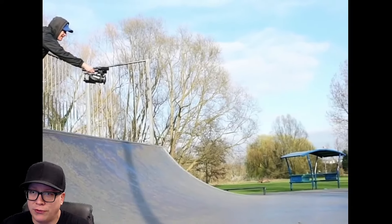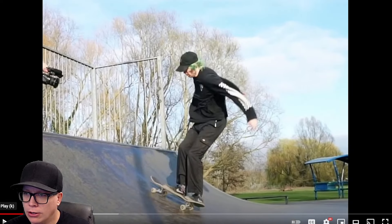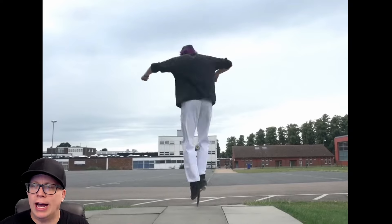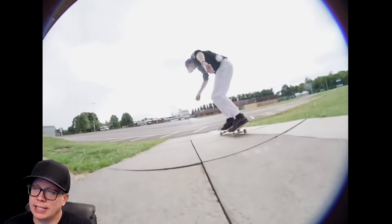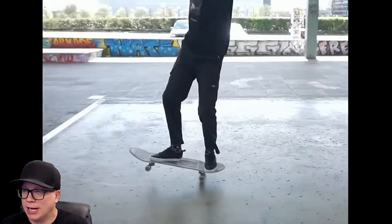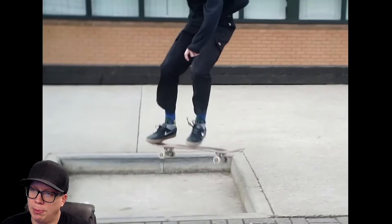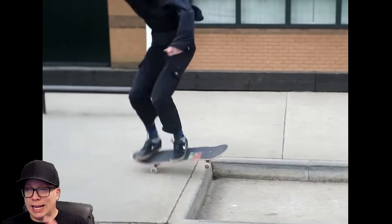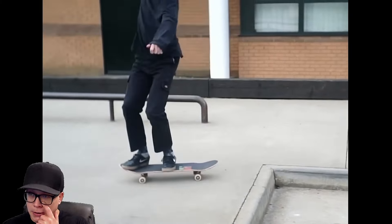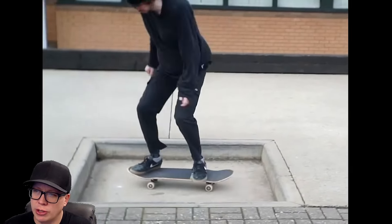Maybe 720 double flip. Heel got kind of close — should we call a violation? This is not a guy we call out for violations very often. Looks like the heel was probably safe. What I do like about these videos is I never know what to expect, other than I'm not going to know what's going on.